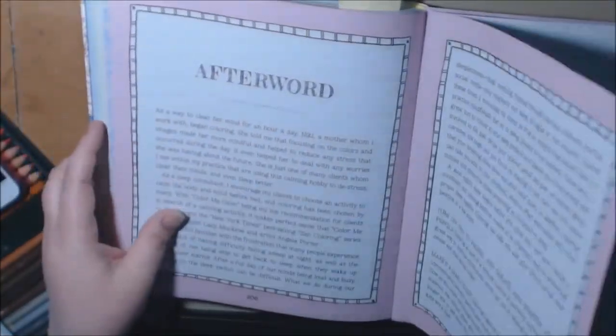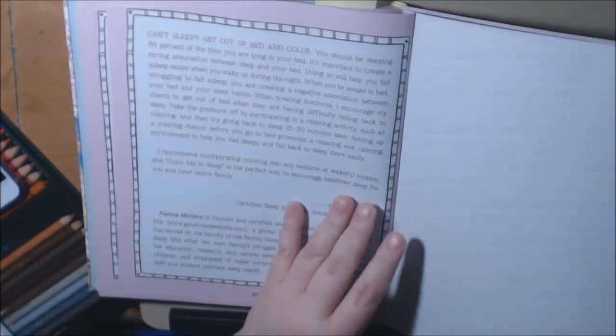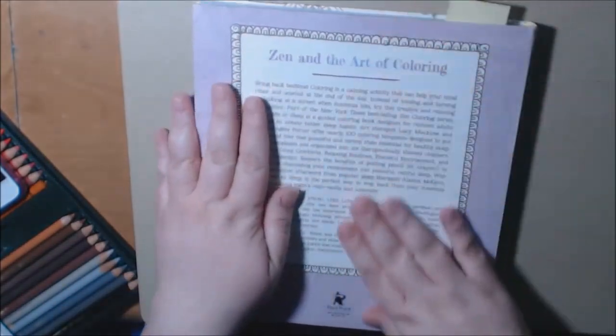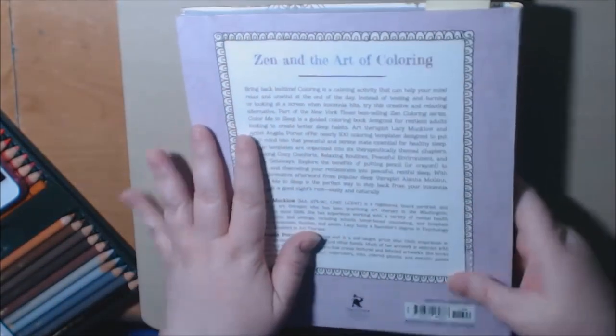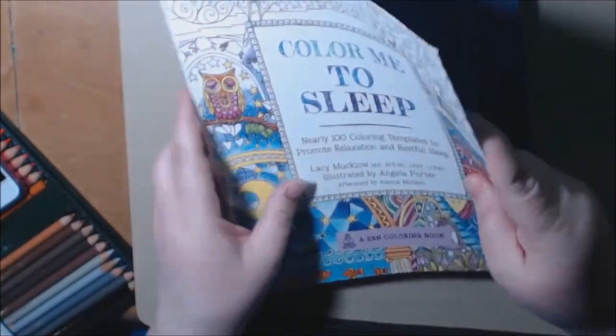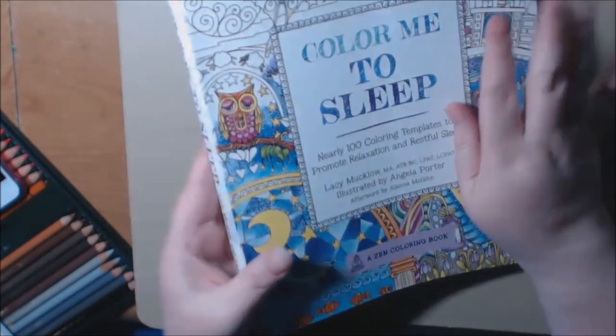This is the first one I saw that had an afterword — it's just about getting rest and how coloring is important to help you relax and all of that. This is the binding — very heavy duty, very very nice quality book. The cover is real nice and hard. Real nice quality.